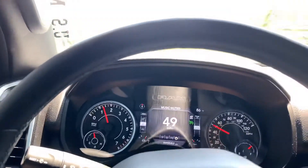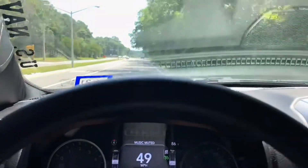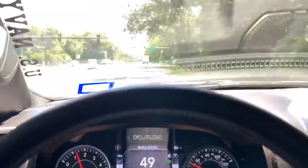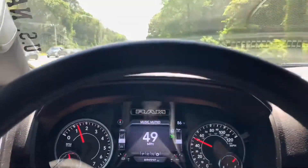I watched another video about performance on the dyno with this Pulsar tuner and it actually showed about 50 horsepower gain. I don't have a dyno here, but I definitely feel the difference, so that's worth it.